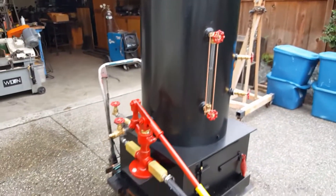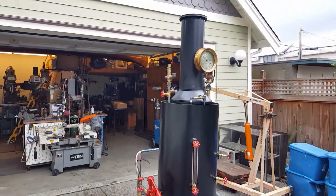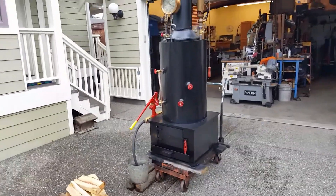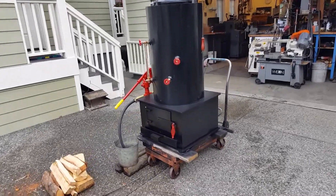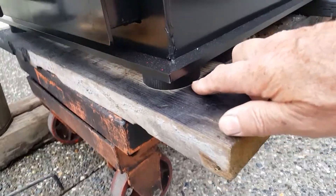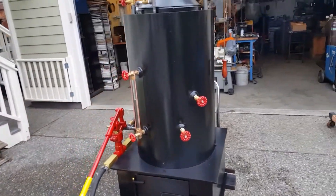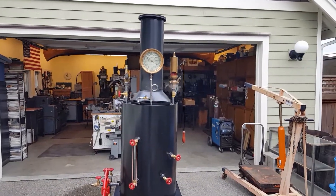So that's about it — really nice boiler. About 78 inches tall to the top of the stack. It has feet down here too that lift it up off of the surface you put it on. That's about it. I'll have it up on eBay for sale.